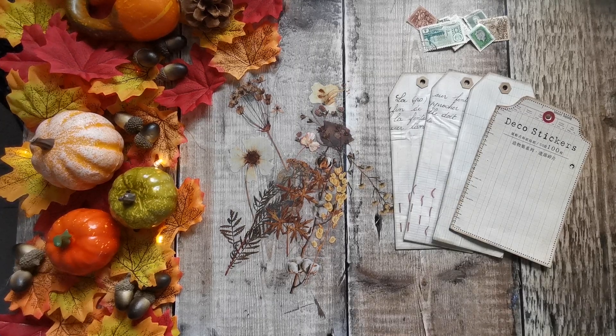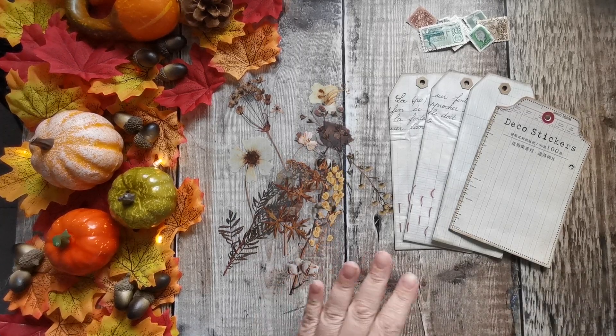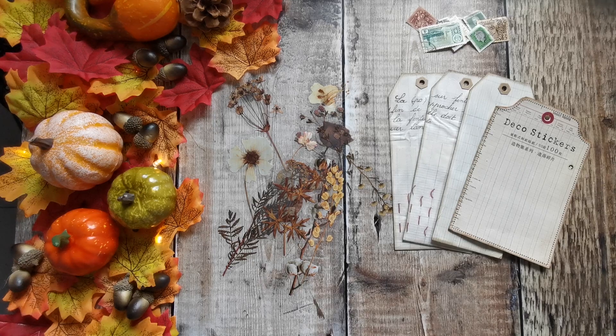Hi there, it's Tanya from Tattie Treasures. This is the second time I'm back today — earlier I did a haul video for In Love Arts and I said I'd come back and do a couple of projects. I did forget to say on that video that I have got a discount code. It will be in all the descriptions of the videos I do for them — it's G26740, but it's in the description so you can just copy and paste it.